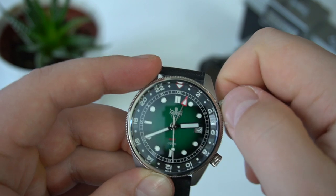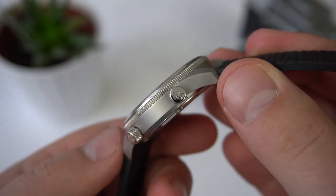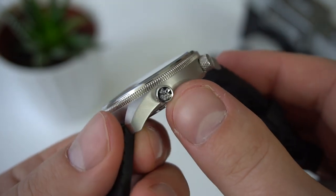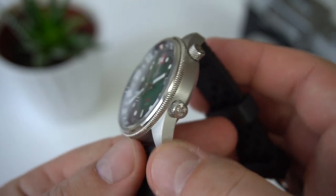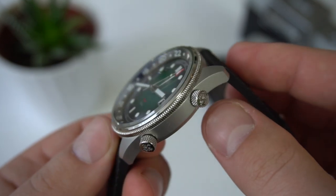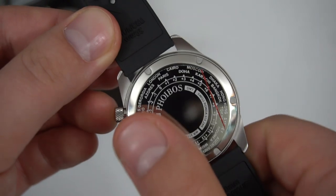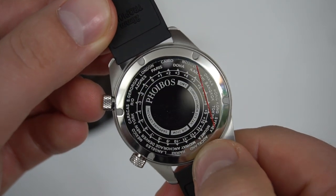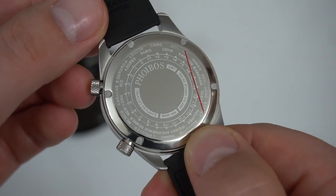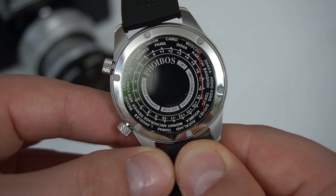The crown at the four o'clock position powers the movement. Both crowns are well executed — they have good knurling, good grip, and are both signed with the Phoebus logo with a polished finish, giving a nice contrast with the case. The case back is a simple screw-down case back without any crazy engravings — it just has a few different time zones for reference in case you're traveling, and Phoebus written in the middle.